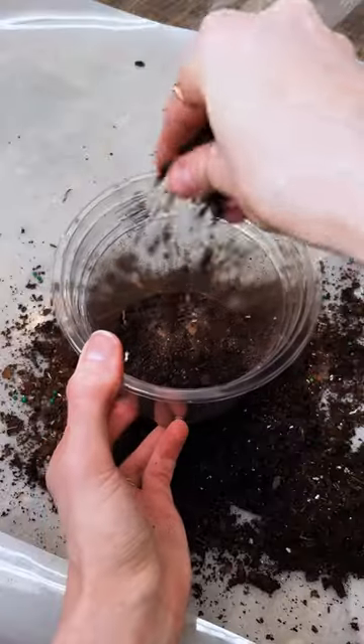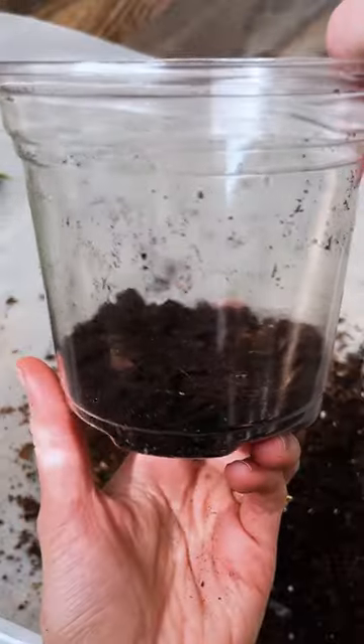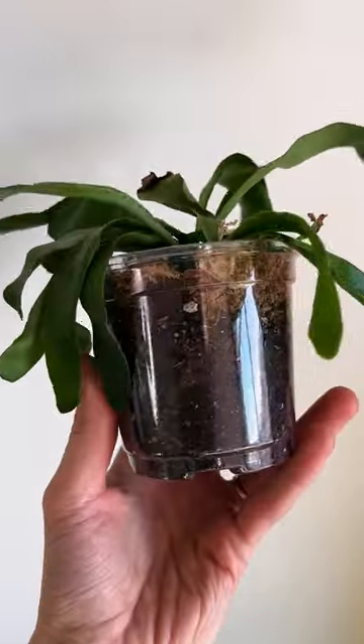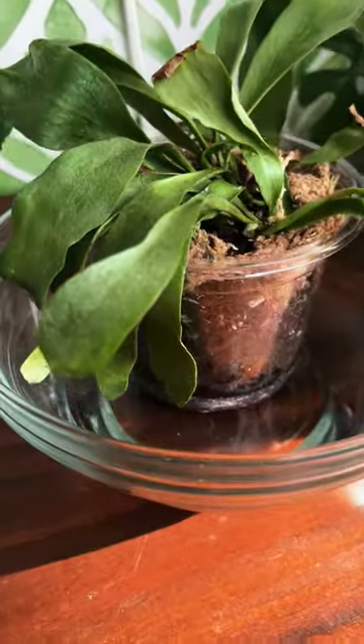I was really excited to put my staghorn fern in a clear pot, and in doing so I realized the soil was compacted and the roots were growing in a circle. A clear pot is the answer, especially for a plant you find kind of tricky to deal with.